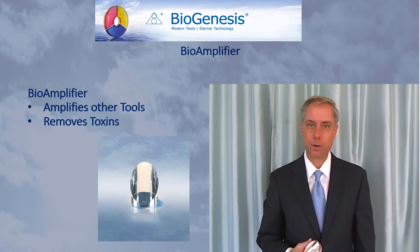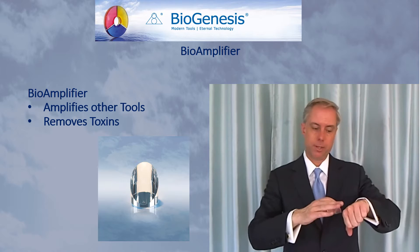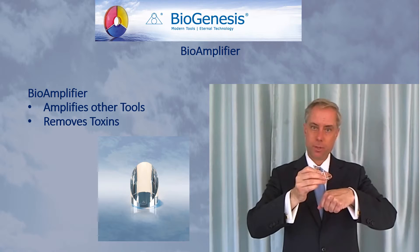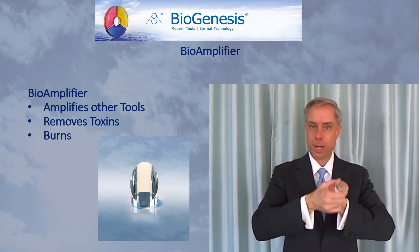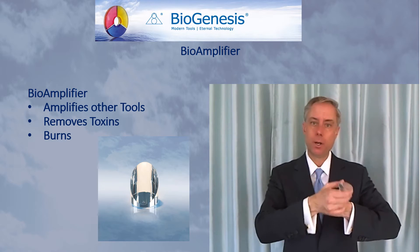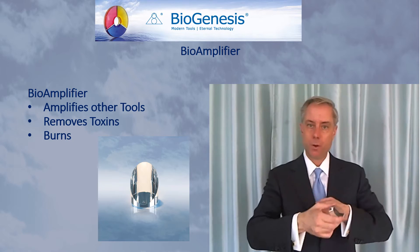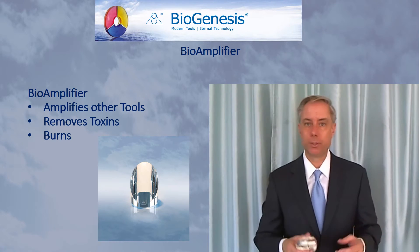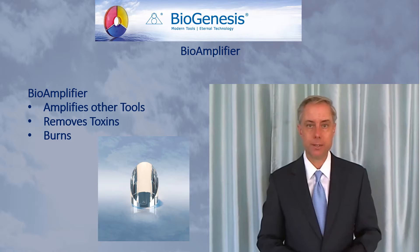If you are using the Bioamplifier to address a burn, you will focus on the area of the burn. For example, if you burned the back of your hand on a stove or oven, hold the Bioamplifier a few inches away from the burn and use it in a circular or side-to-side motion around that area. You do not need to go over other areas of the body — just focus on the burn. You may do this as long as needed: a minute, an hour, or as frequently as needed to help with the restoration of harmony to a burn.